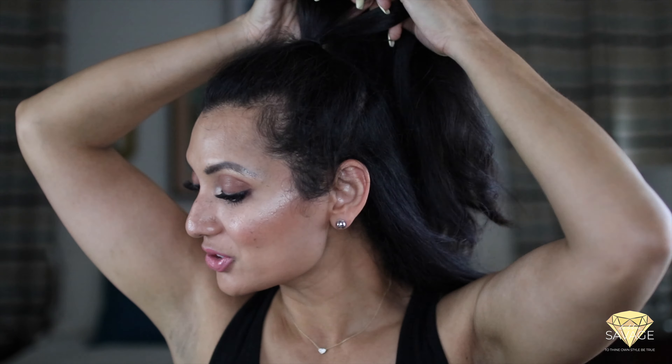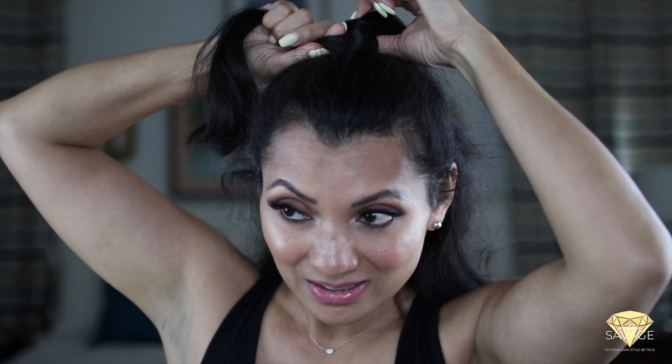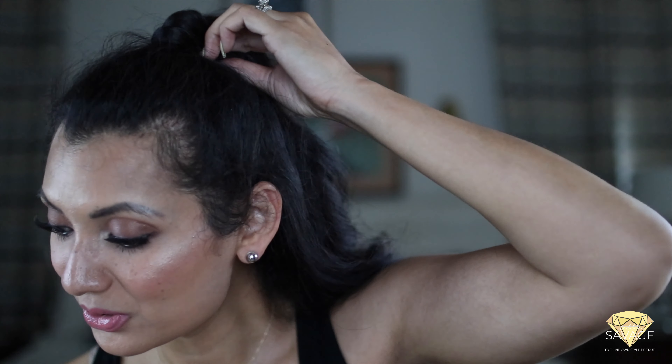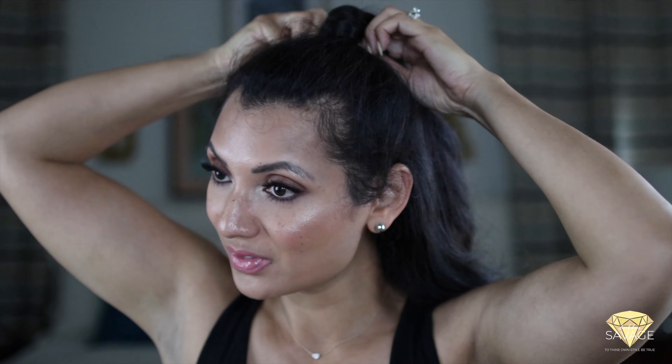To take this hairstyle up a notch, you want to make it polished and chic, and you do that by covering up the elastic. Just grab a little strand of hair from the back of the ponytail and wrap it around the elastic. It gives it a really cute detail and really completes the look. Then grab a bobby pin to secure the ends in place.